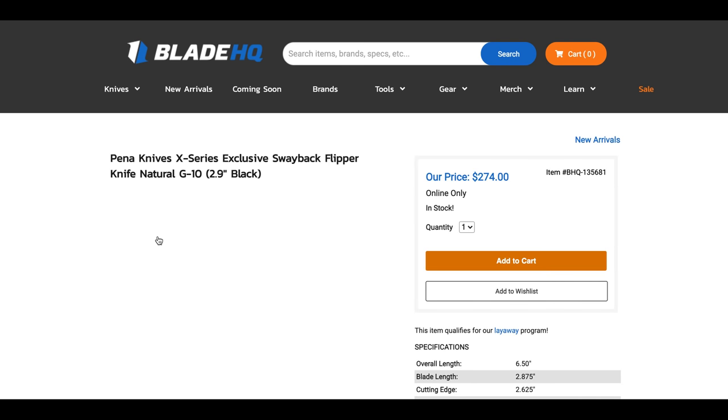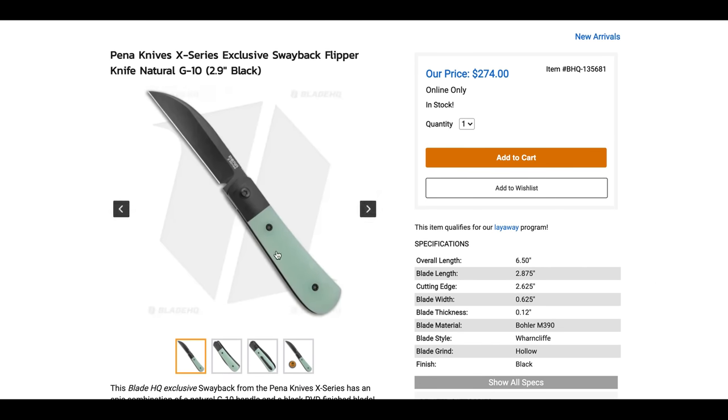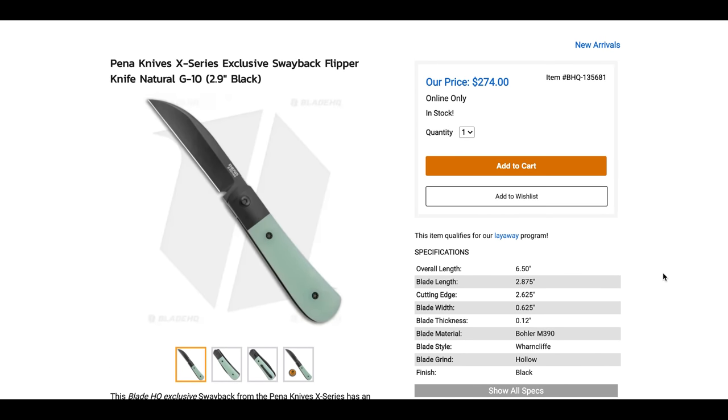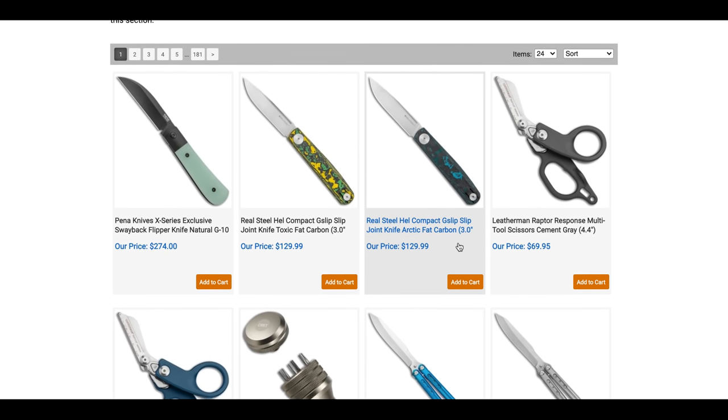First up: Peña Knives X Series Swaybacks in Jade or Natural G10 with M390 in the Wharncliffe. That's pretty cool — $274, titanium and G10 scales. People have really been enjoying the Peña Knives X Series, so hopefully this is still available by the time you're seeing this.